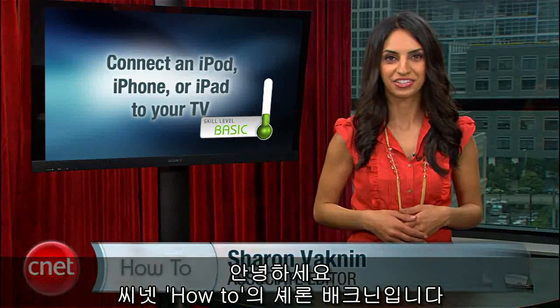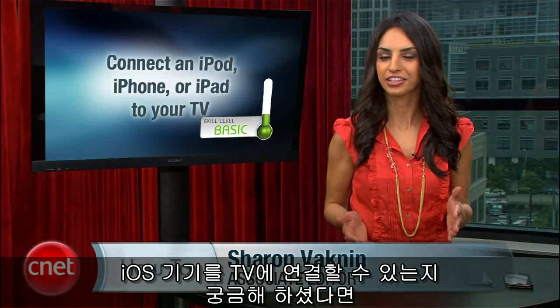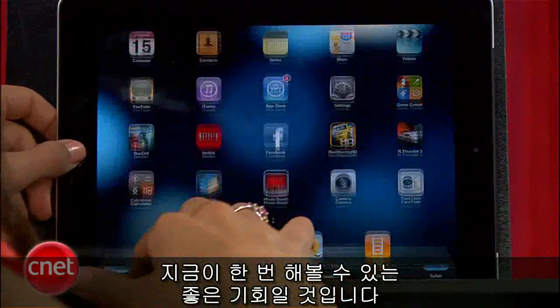Hi, I'm Sharon Bagnon with the CNET How To. If you've been wondering how to connect your iOS device to your TV, now's a good time to try it out.